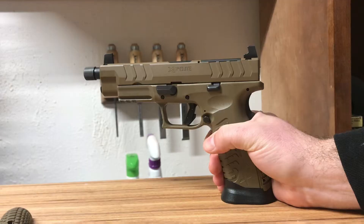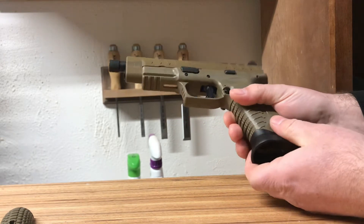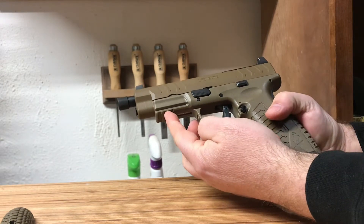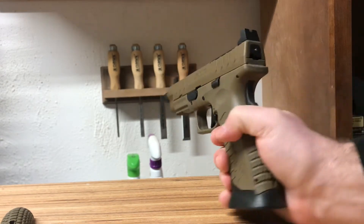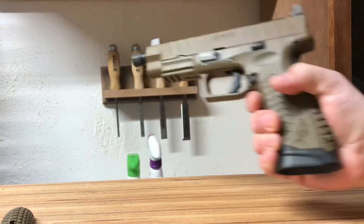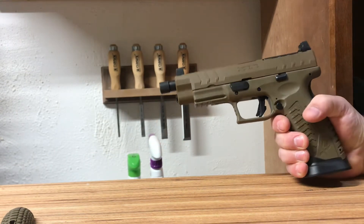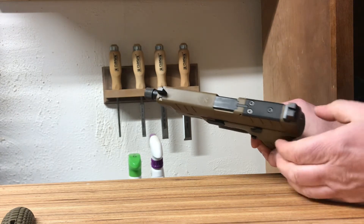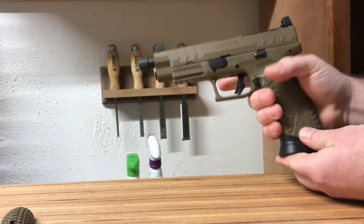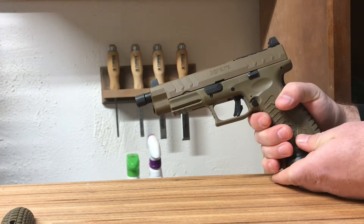Let's take a look at her. She does have ambidextrous mag release and slide lock. Underneath you've got a rail if you want to put a light on. She does have the high sights so you can clear your can if you so choose. It's got the thread protectors — it's 0.5 by 28 I think. It is also optics ready. Nice mag well on it. Very light. So let's go ahead to the range and have some fun with it.